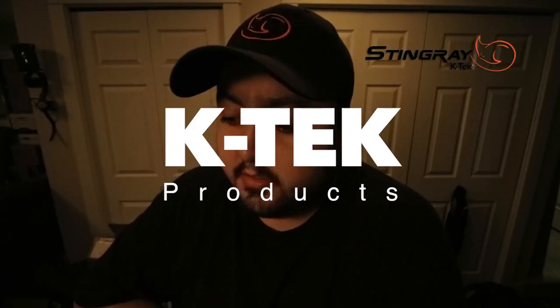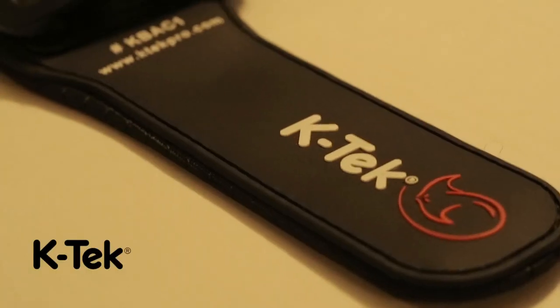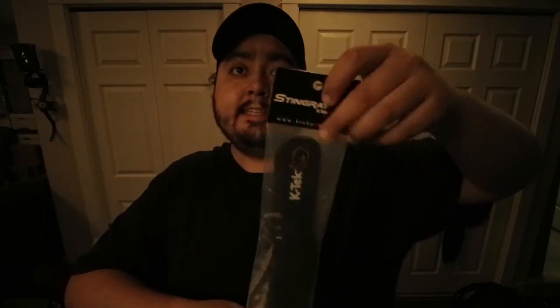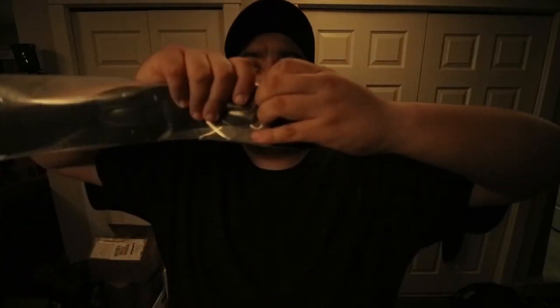Hello guys, so today we're gonna be looking at some K-TEC products. We're gonna be reviewing and pretty much looking at this — this is the KBAC1. They catalog this as a boom accessory, so it's for your boom pole. This is how it looks; it comes in this little bag. Let's open this guy up. With all K-TEC products they always have this really thick plastic.